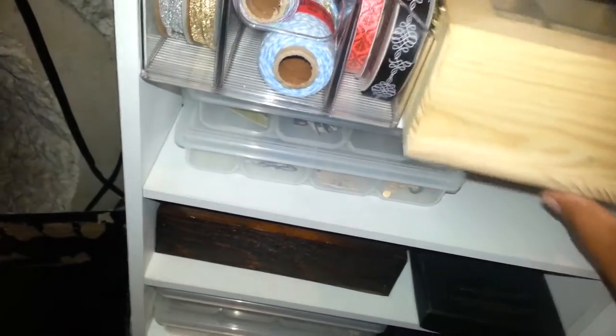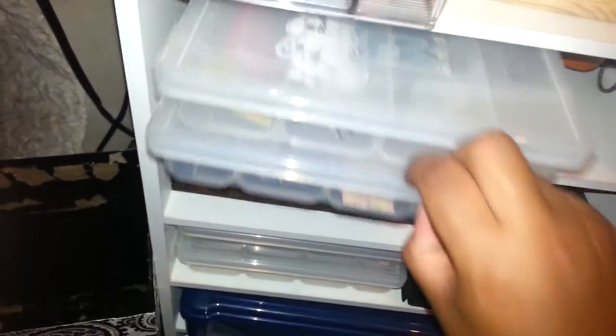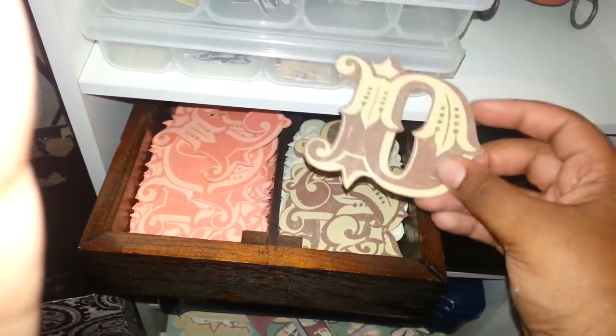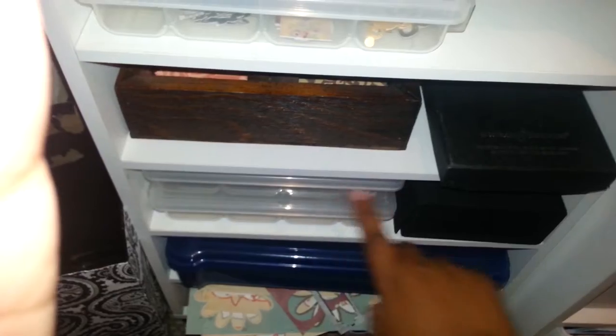Down here is some twine and ribbon. Here is a box that I got from Michaels for $1.50 that I need to alter — just has some random jewelry pieces in there. These are some borders right here. And these are die cut letters in different colors. A box, some more borders. Another box that I got from Goodwill to use for mini albums — it already has a place to put a picture on the front. It was $2.00 and it had ribbon in here.